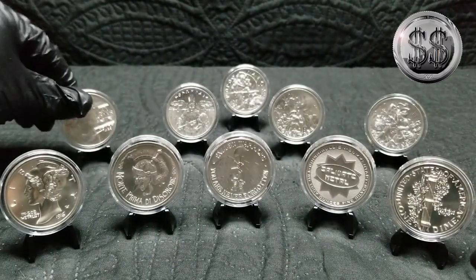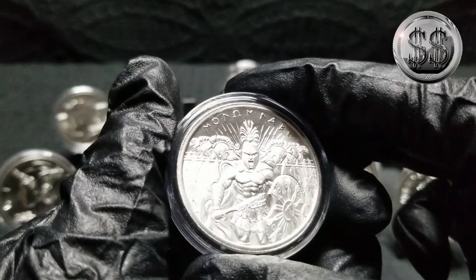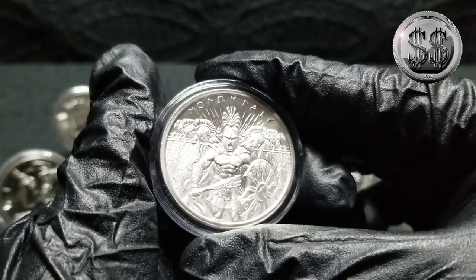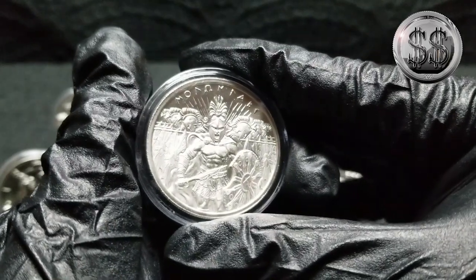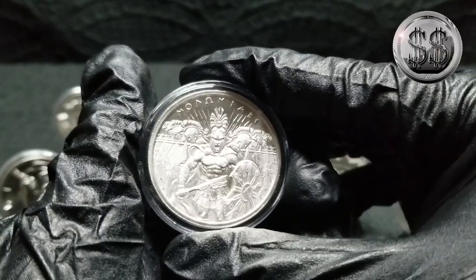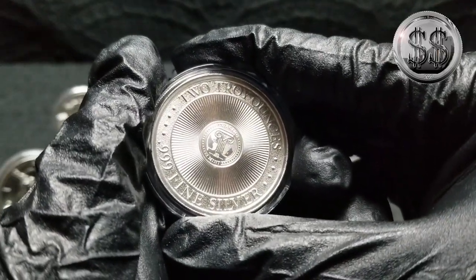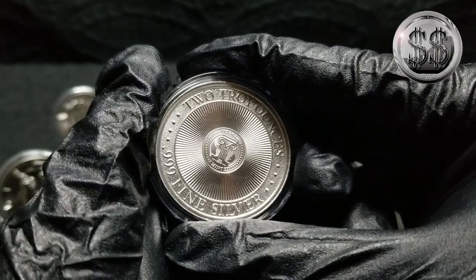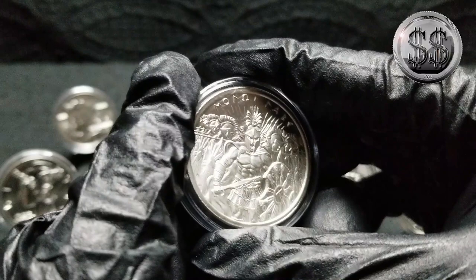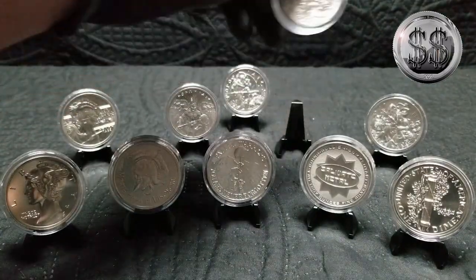Like I said, never had one yet that's had a milk spot. And they're very, very affordable — I think these things were only like 38, 39 bucks at times with spot being around 16, 17 dollars an ounce. Now they're still in the lower 40s, 41, 42, and that's not a bad price for two ounces of what I consider right now some of the best designs that any mint's making.